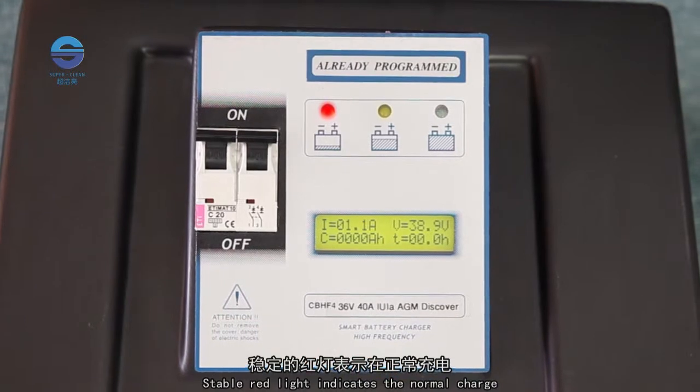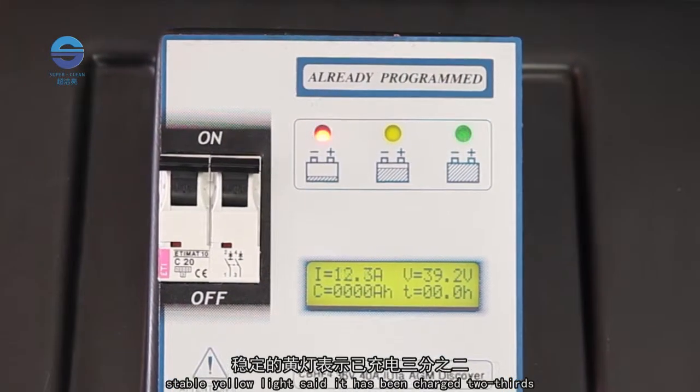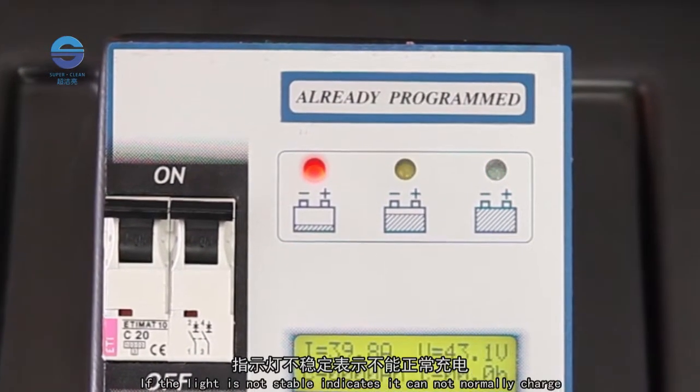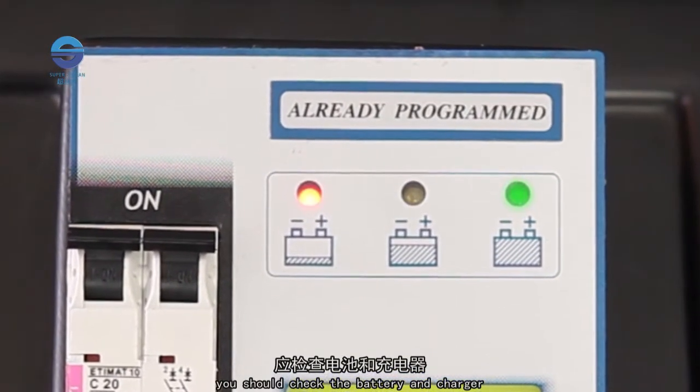A stable red light indicates normal charging. A stable yellow light means it has been charged two-thirds. A stable green light means it is fully charged. If the light is not stable, it indicates the unit cannot charge normally — you should check the battery and charger.